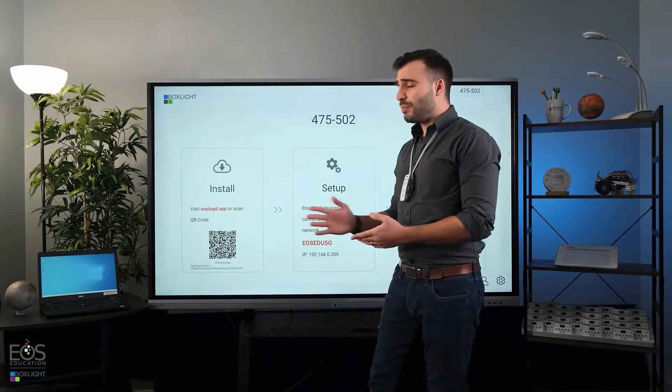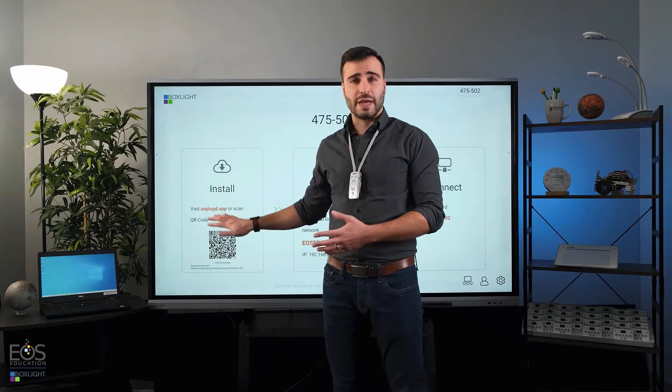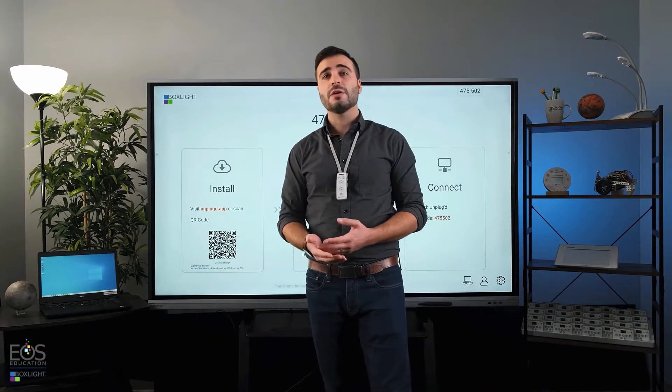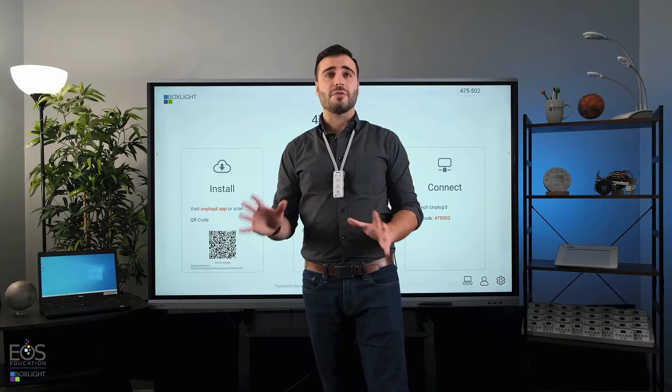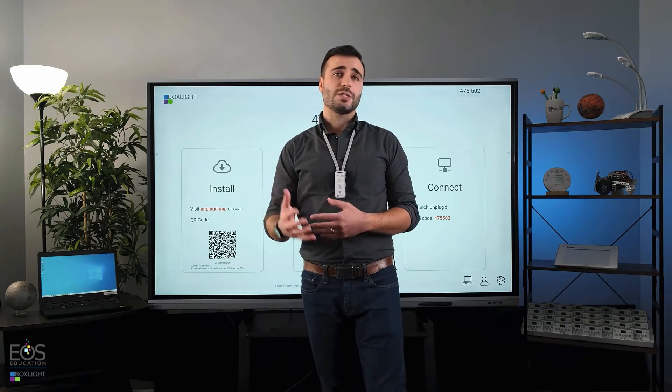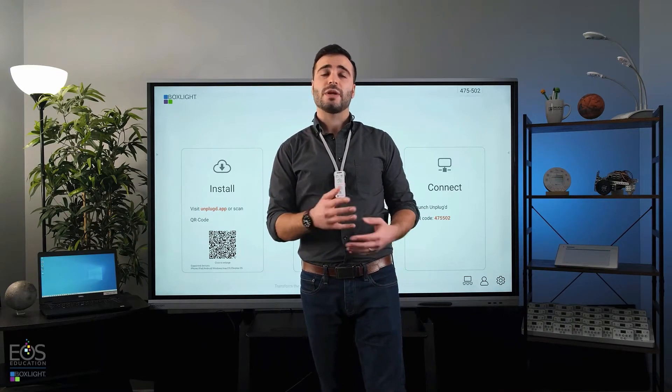Once this is all set up, you won't actually have to have this application open on screen for students to connect to the ProColor panel. This is just to help everybody get started, and then once it's all up and running, students can connect whenever they need to.